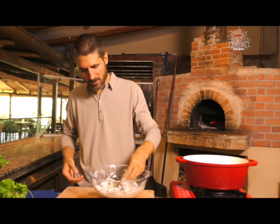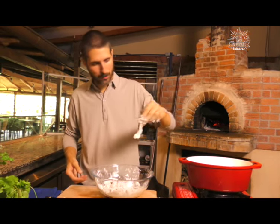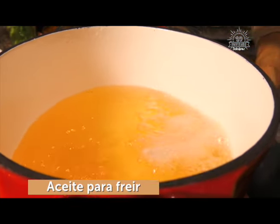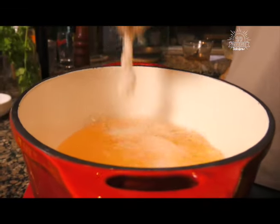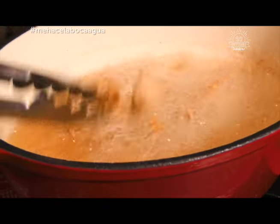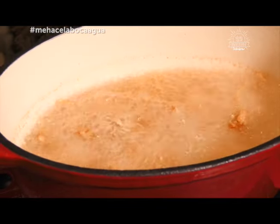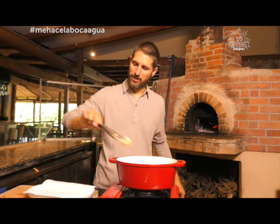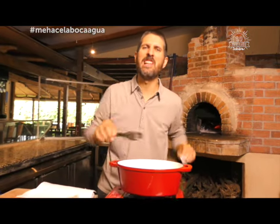Ahora cuidado, los van a agarrar de la cola para no quemarse y vamos a ir poniéndolos de a poco en el aceite caliente. Vamos a poner el primero a ver cómo estamos. Perfecto. Los dejamos ir así. Y ahora sí, vamos a meter todos. El aceite va a burbujear y va a subir el nivel, entonces siempre trabajen con la olla a mitad de nivel de aceite. Miren qué lindos que están estos camarones. Voy a ir sacándolos. Vamos a hacer una pausa y cuando volvemos estamos listos para terminar estos dos platos.